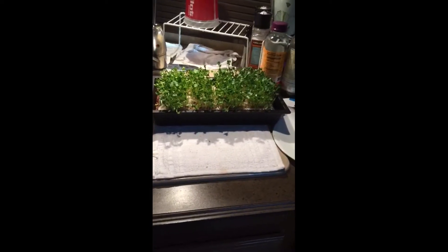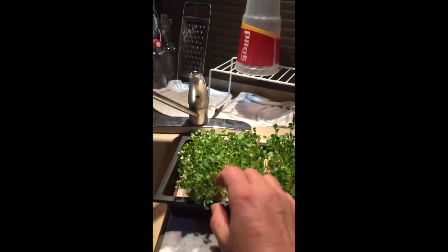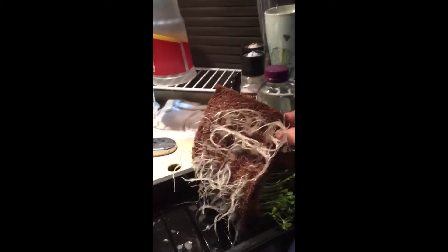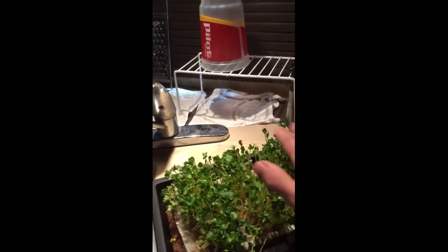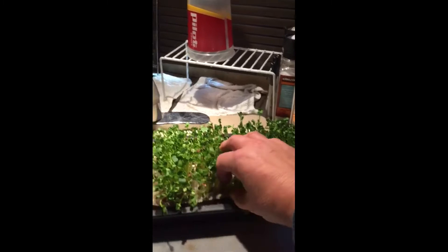Here's my daikon radish microgreens, ready to harvest. Look how beautiful they are. These are just wonderful and lovely. Look how they've attached to the coconut fibers — that is what they're growing in. I'm gonna make a BLT today and put my daikon radish in it.